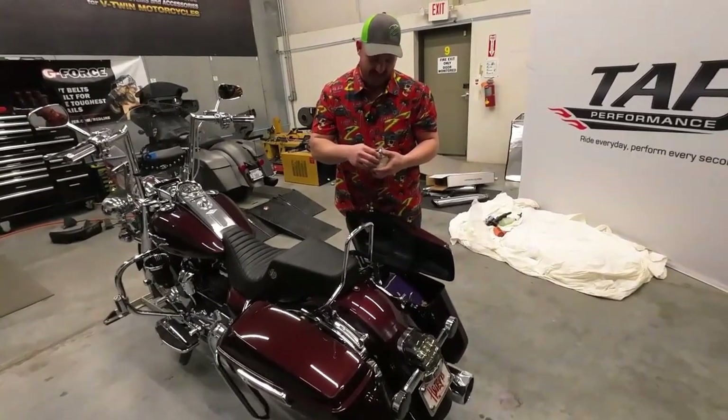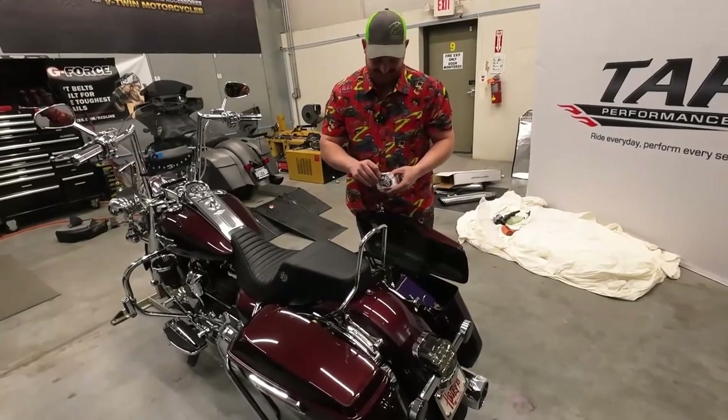Cheapest exhaust install you'll ever have. I'll agree with that.